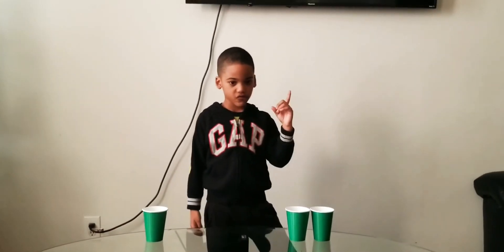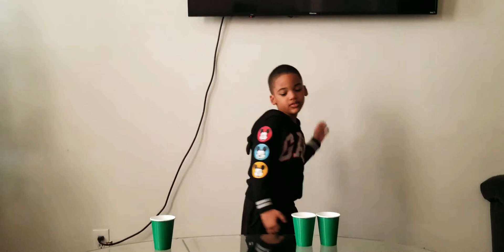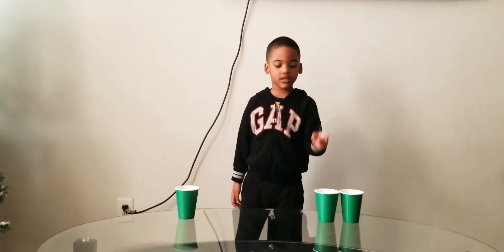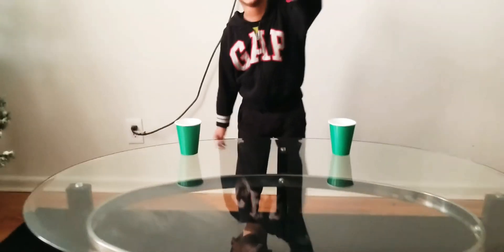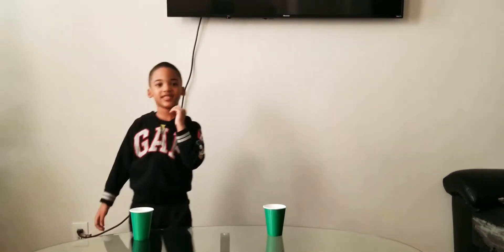Now what if I remove this cup with water — how many cups with water do we have left? Zero. Good job! How many empty cups? One, two, three — three. How many green cups? One, two, three. Let's take one more away — now there's two. How many left? One, two. How many green cups? One, two. Okay.